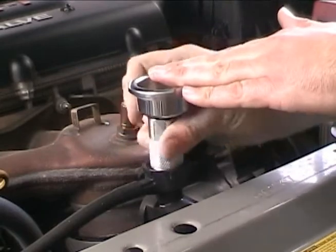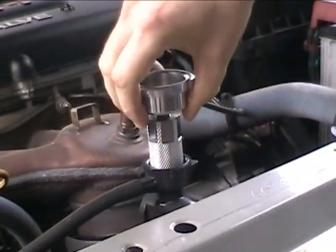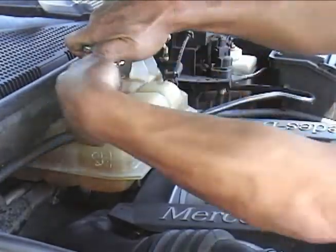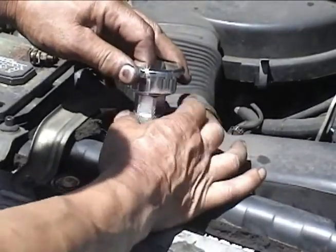Secure the adapter by turning the thumb wheel clockwise. Tighten until the adapter is secure, but do not exceed 16 turns. If more than 16 turns are required, use the next larger seal size. A wrench may be used with the black and gold seals. The white seals must be hand tightened only.